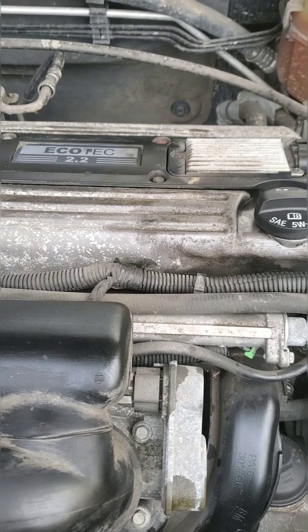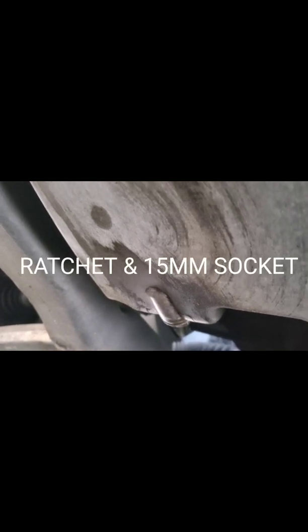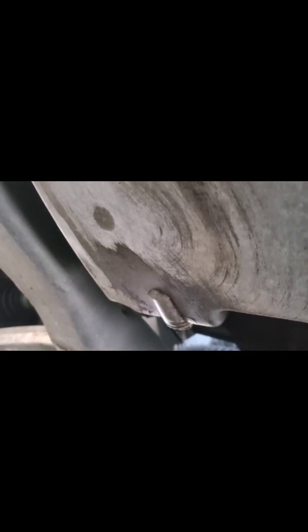Jack the car up on jack stands and then we can proceed. Once the car is jacked up on jack stands, you're going to need a 15 millimeter socket and wrench to remove the drain plug bolt. Another thing I forgot to mention — make sure you're wearing gloves, they're very important.